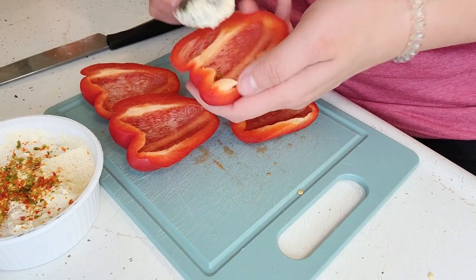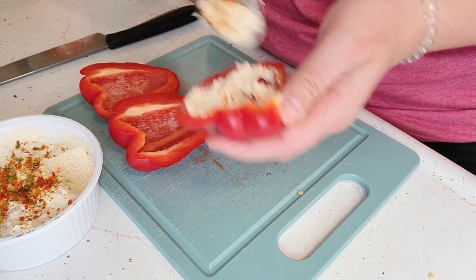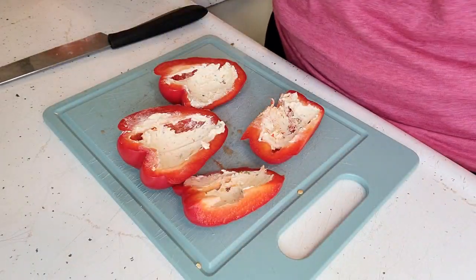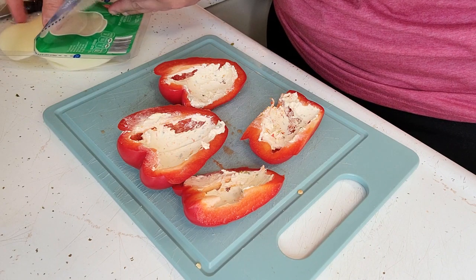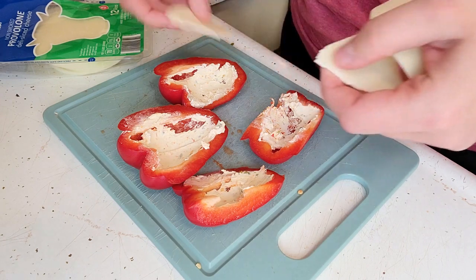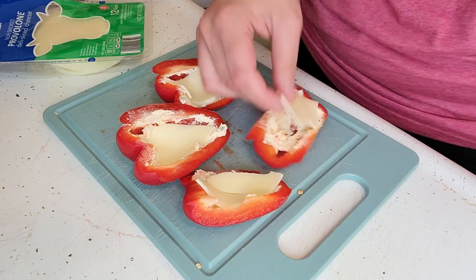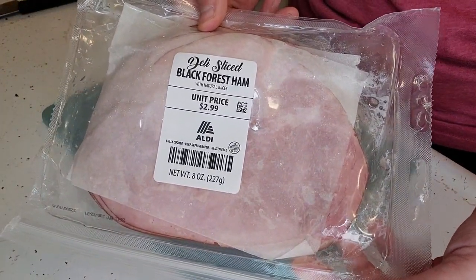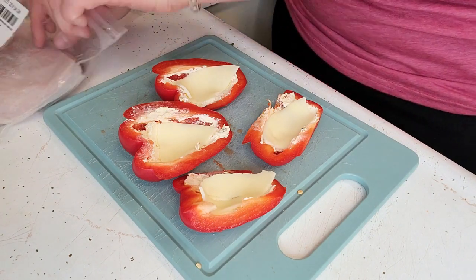I'll just take a scoop of the spreadable cheese. The next thing I add is cheese — you can use whatever kind of cheese you want — and you can use whatever kind of meat you want. I'll probably tear this into quarters just so it fits into each one. Next I have deli sliced black forest ham. You could put roast beef, you can really do any kind of sandwich that you want to.